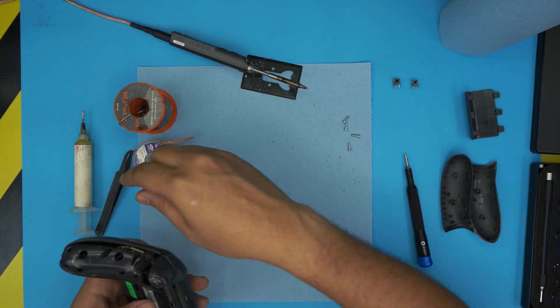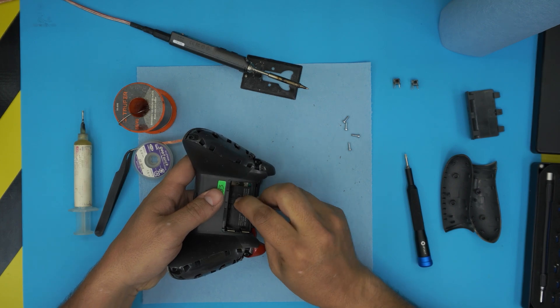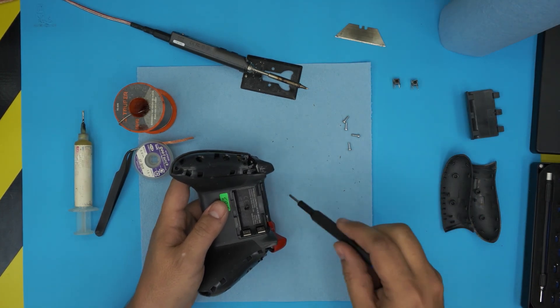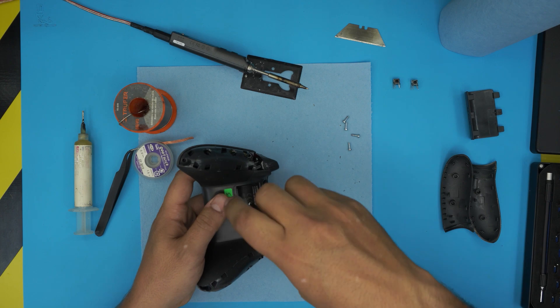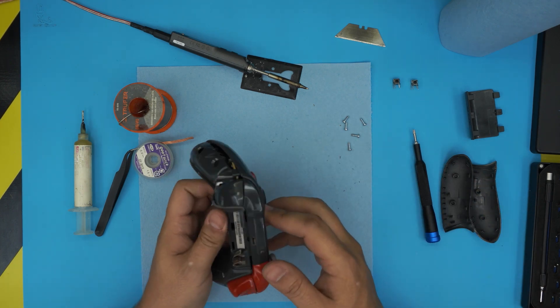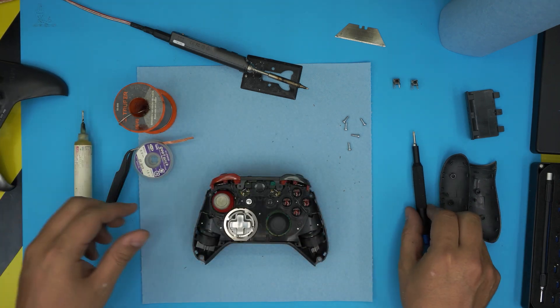Now go ahead and rip up the sticker in the middle — do a cross right there — then move the plastic over and you'll be able to access the screw right underneath. Remove that screw. The screws are all the same size and height, so don't worry about mismatching. Now you can go ahead and remove the top plate, and the buttons are visible — you can see the two of them right there.